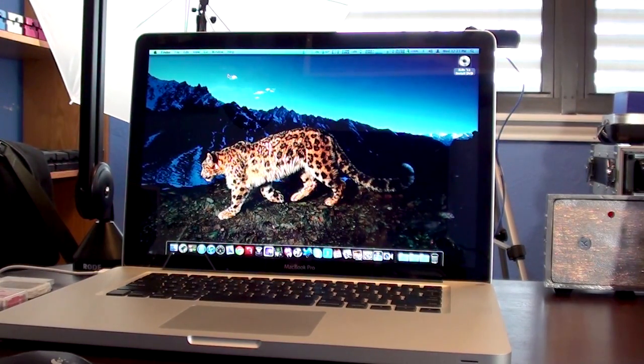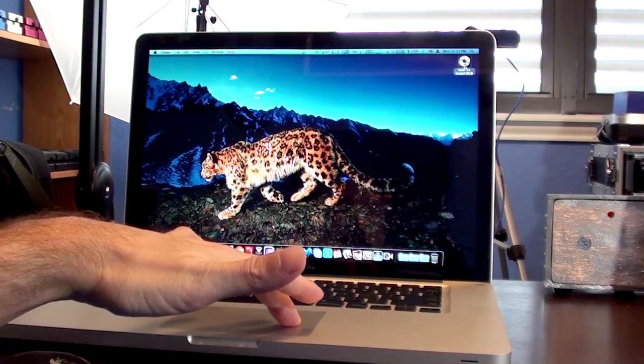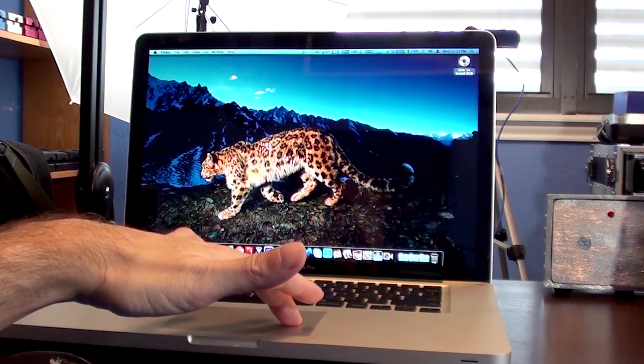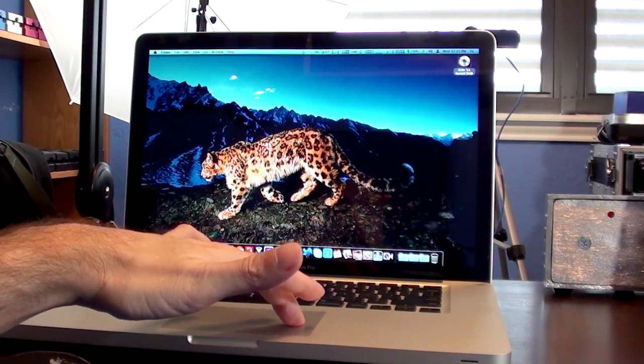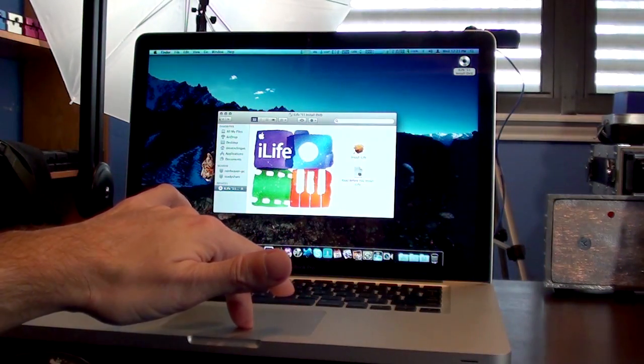First, we're going to go to the device that actually shares the DVD-ROM drive, which is the 15-inch MacBook Pro. As you can see, we've got the iLife 11 install CD or DVD loaded, and it's already showing in the upper right-hand side.